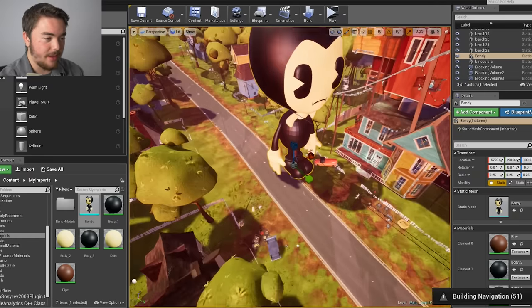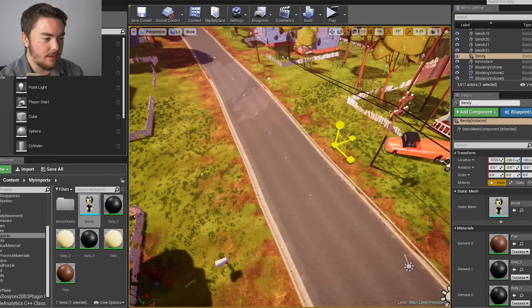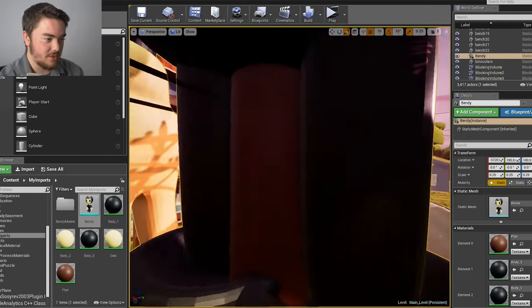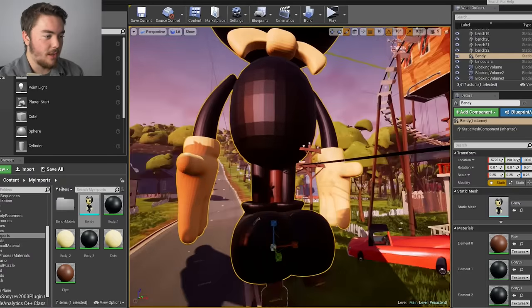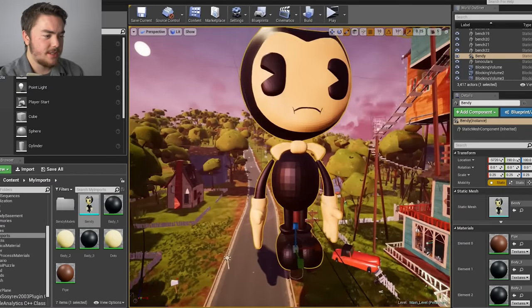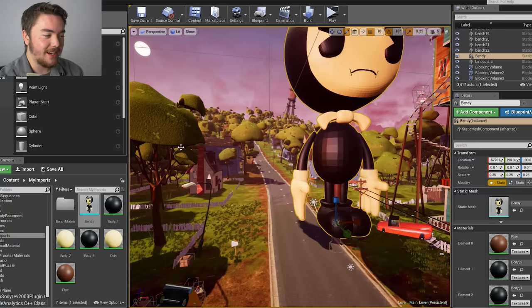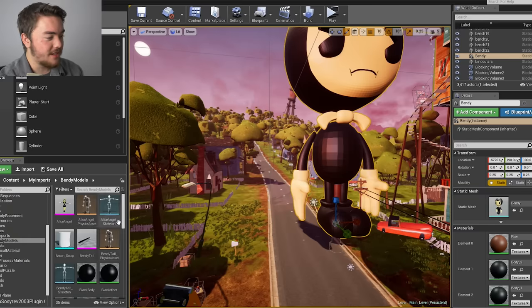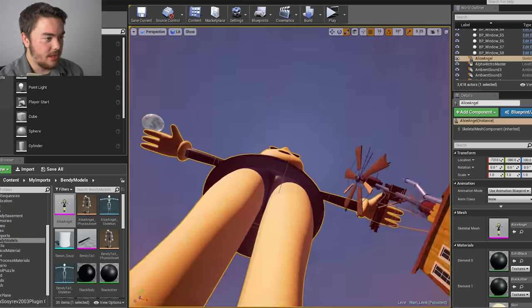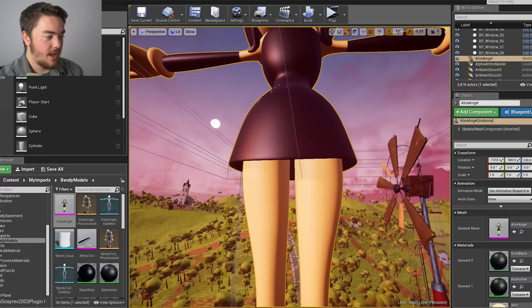It's a little bit laggy to start, but we have a giant Bendy model that we can actually resize quite a bit. This one is a little bit weird because it's like he's on a stick going all the way through him — like a toy, I think. But we don't just have that. We got Alice the Angel. She's giant — you can see her as well. She has like a thing connecting her legs, but she's giant.